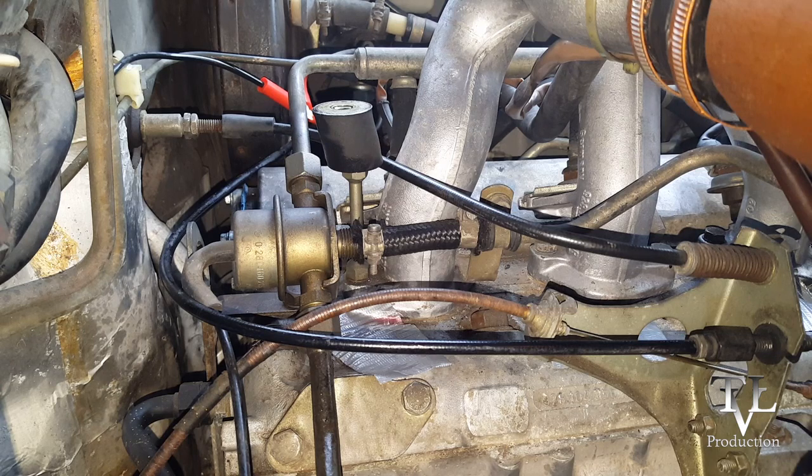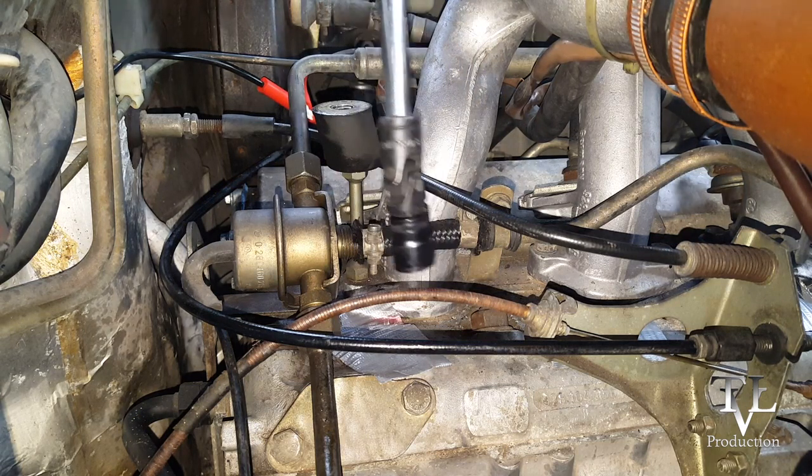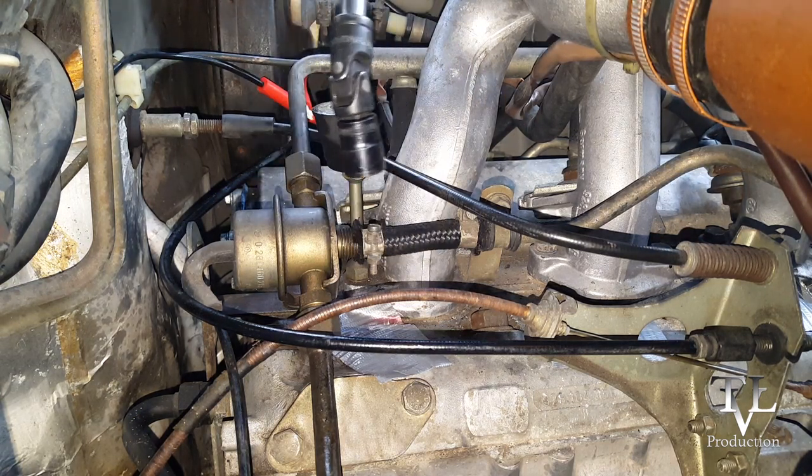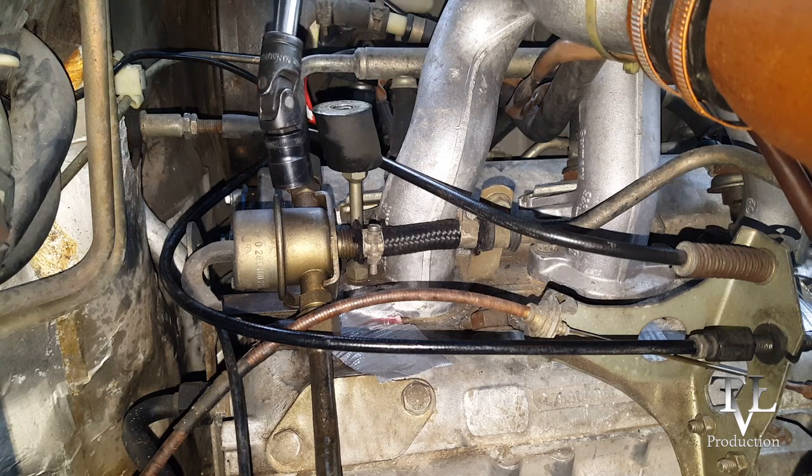Now to be successful with a project like this, especially with a classic car, you need to have the right tools, and this was very helpful for me. This 90-degree swivel adapter allowed me to get into some really tight spaces, so you definitely should have one or two of these handy.